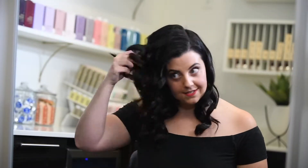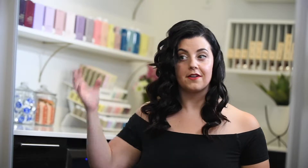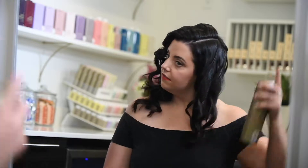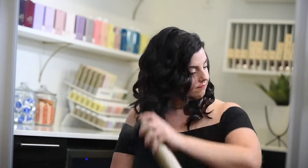Now that everything is curled, make sure you check the back so you don't have any long mullet strands. You're gonna use session spray, go ahead and lay it on like that, then let it chill — maybe do your eyebrows at this point — but don't comb it immediately.